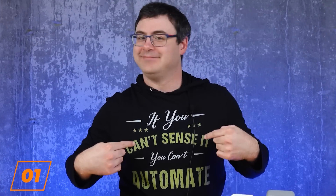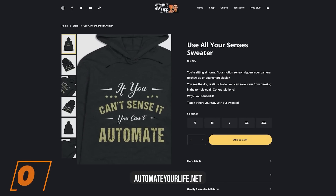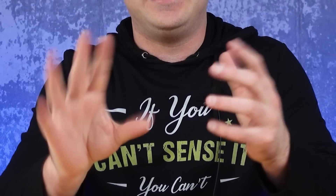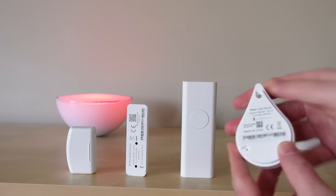If you can't sense it, then you can't automate it. It's one of my mantras, and it's one of the most important parts of any smart home because it drives the accuracy, reliability, and a lot of the benefit of your smart home. So today, as I give you 59 tips for smart home sensors, know that every one of these that you use will help you build bigger and better automations that everyone would love.